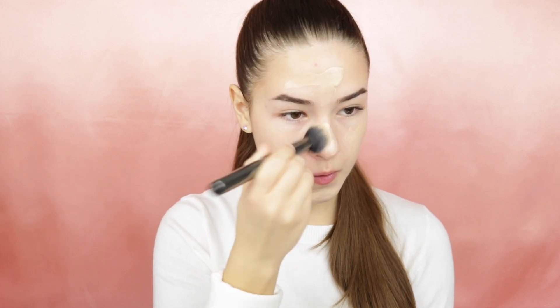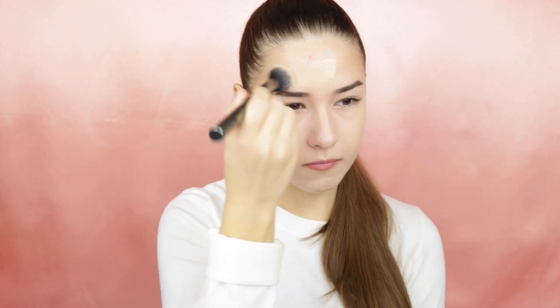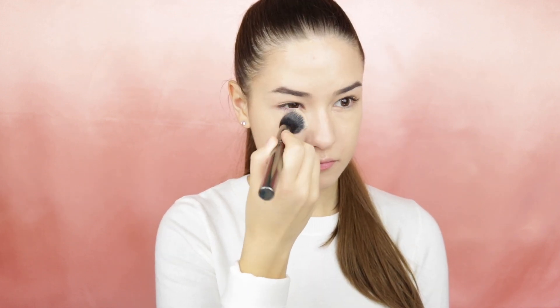For the face I will apply the Light Wonder Foundation from Charlotte Tilbury in shade 2. Using the Smashbox Studio Skin Concealer I will apply this underneath my eyes. To set my foundation I will apply a little bit of the RCMA No Color Powder to my T-zone and to my eyelids.